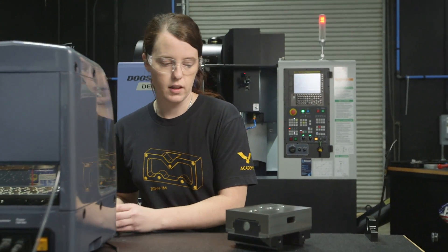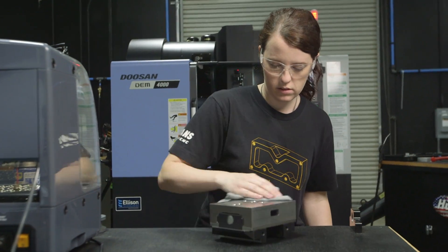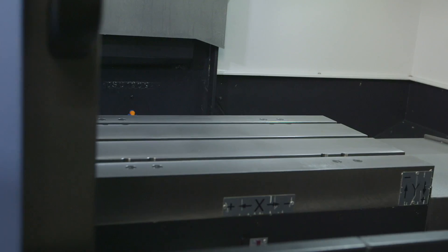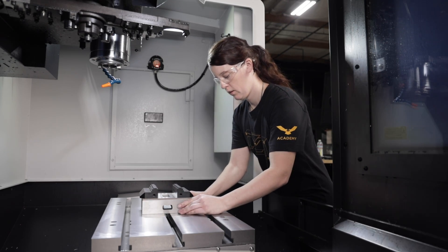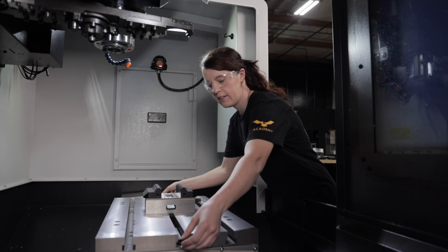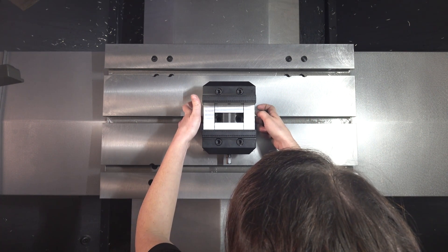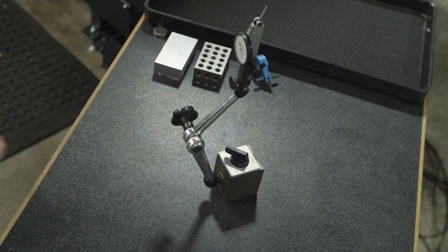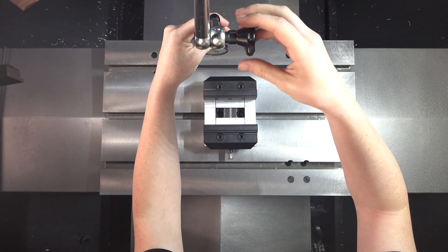Now once again I want to make sure it's perfectly clean so I'm just gonna wipe it down. Now let's go get this installed on the table. We're gonna go ahead and install the hardware on the vise. I'm just gonna slide these in our T-slots and install our bolts in the T-slot nuts. Now that we have our hardware installed we're gonna go ahead and grab our indicator and check to make sure that the vise is squared to the table.